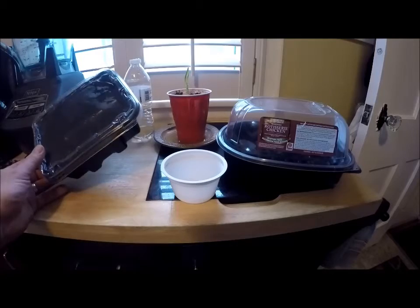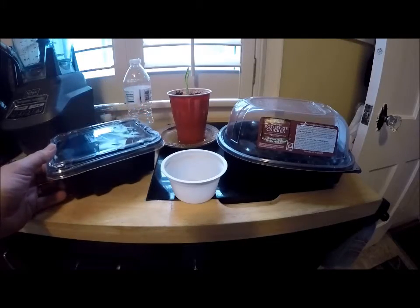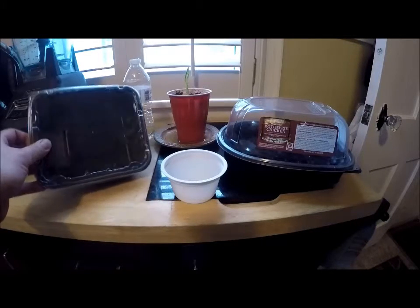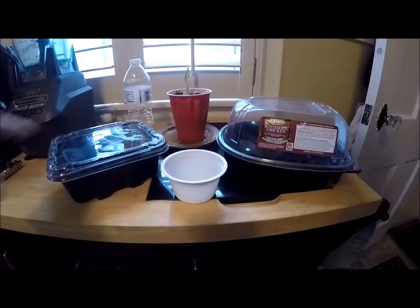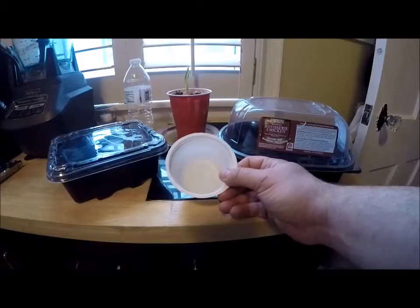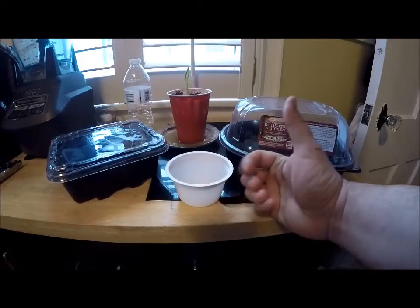Another container I'm going to try shortly are lunch meat containers — this one's from Sam's Club as well. It's a really great size and pretty deep, so I'll put some holes in there just like the rotisserie chicken container, plant directly in it, and it's got a cover that fits right on top to make a nice little mini greenhouse.